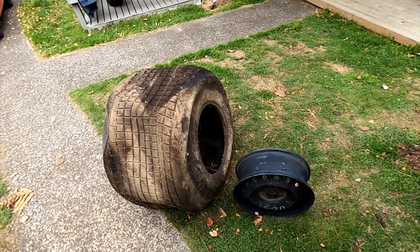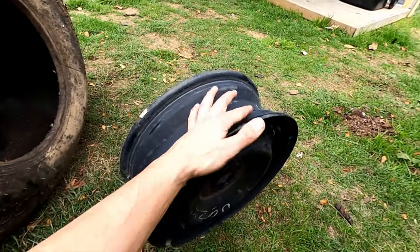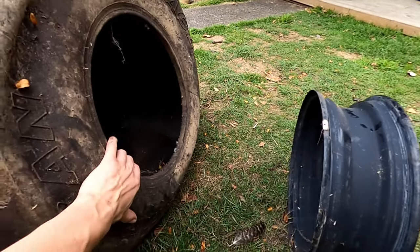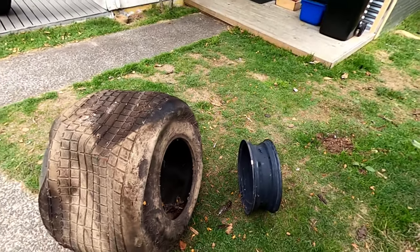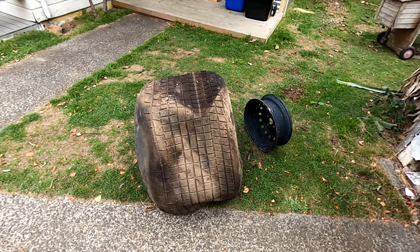The tire is too worn out for him to race on anymore, so what I've got to do is widen the rim. Starting with a 15-inch rim, I've got to widen it enough to fit this big tire on here. The process starts by cutting it apart on the lathe.